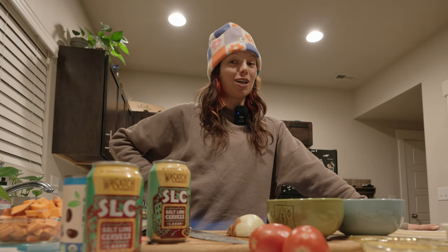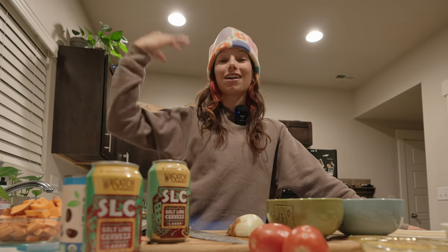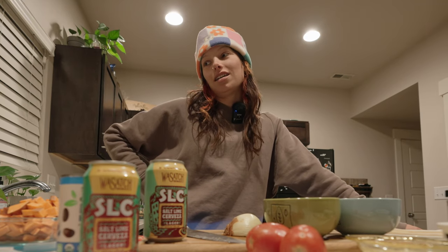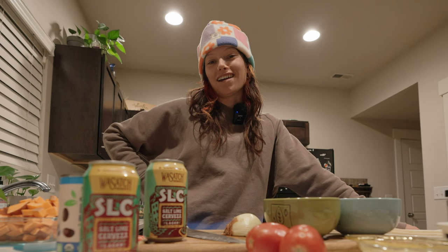Hello and welcome back to the Night for Adventure YouTube channel. My name's AJ. I've got Nick behind the camera. We're gonna do a little apres ski, but first we should probably go skiing.